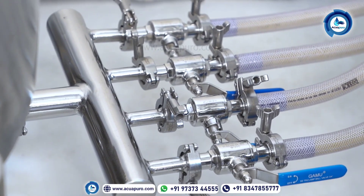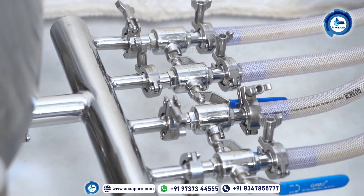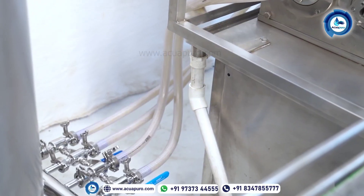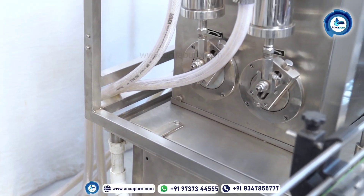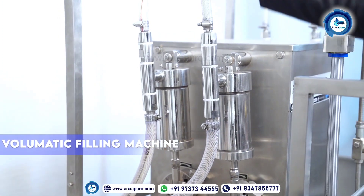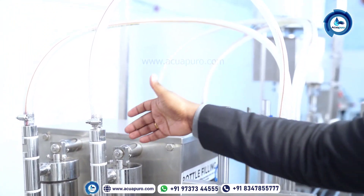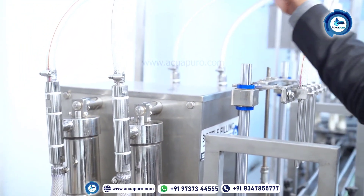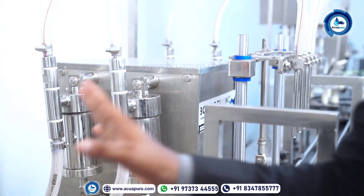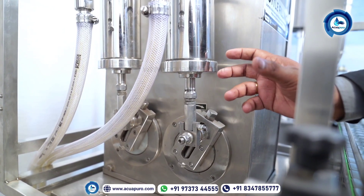This is the four-head manifold which we have already given along with the machine. This will be connected to the series of the machine — series one, two, three, and four. This is the connection directly within the manifold, and this is the connection with the nozzle. As we are giving a four-head system, we have given four series and four nozzles for the machine. This is the wall and it will be connected to the manifold; the series is connected to the machine.